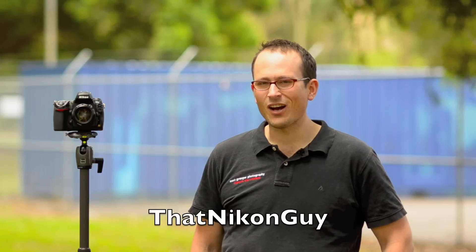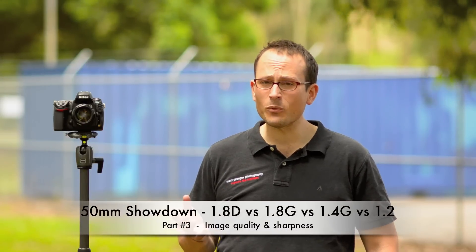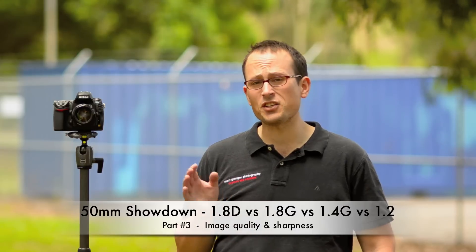Hi guys, this is Matt Granger of That Nikon Guy. Welcome back to part 3 of our 50mm Prime Showdown. So far we've looked at build quality and specs, and then at the focusing capabilities of these lenses. In this part we're going to look at image quality and sharpness.